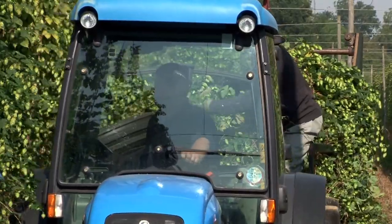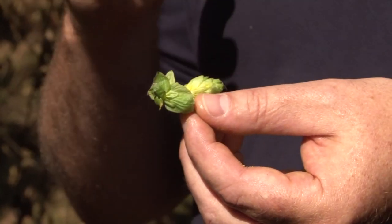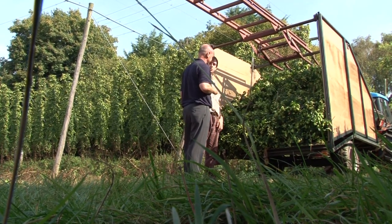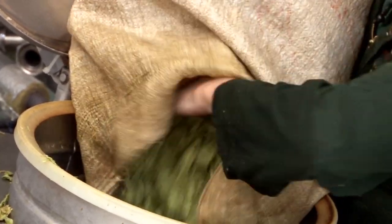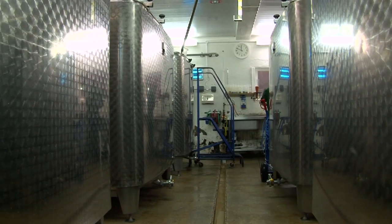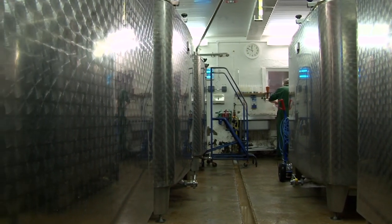Brewers these days are looking for new things all the time. We're looking for something different — something that's going to challenge the drinker, something that's going to give us an experience and not just a seat at the bar with a pint of beer. To give bitterness and flavour, hops are added to the boiling wort. And then into the fermentation vessel where yeast is pitched. Yeast turns sugar into alcohol, if it feels like it.